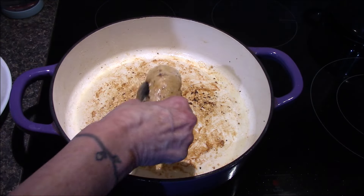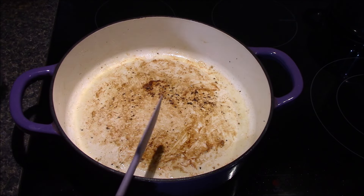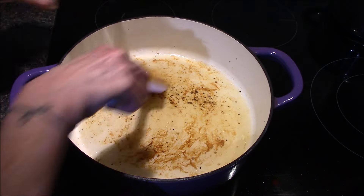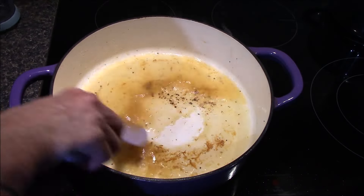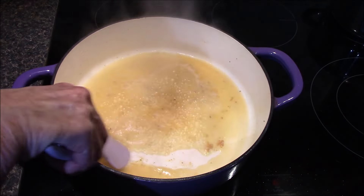Once the chicken's done browning, it can be removed and set aside on a plate where I'll let it rest for about ten minutes before I slice it into bite-sized pieces. In the same pan, I'll add in a half cup of white wine to deglaze the pan, being sure to scrape up all the little brown bits — this is going to help add some nice flavor into the sauce.